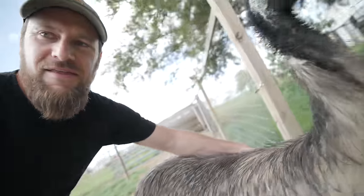We first got emus about four and a half years ago when we hatched out this guy. Hey Bamboo.